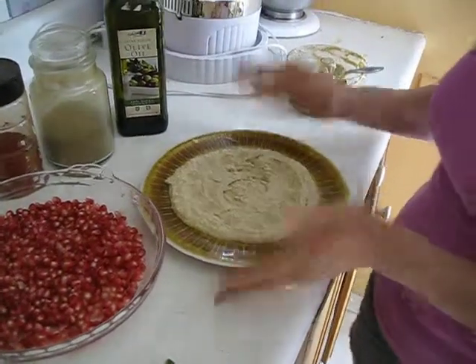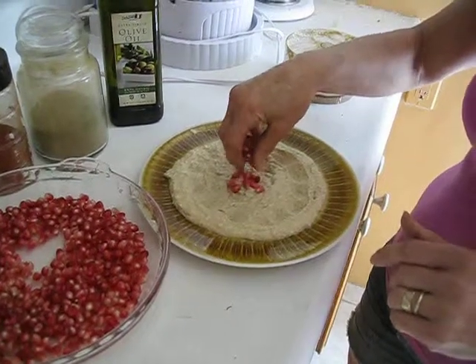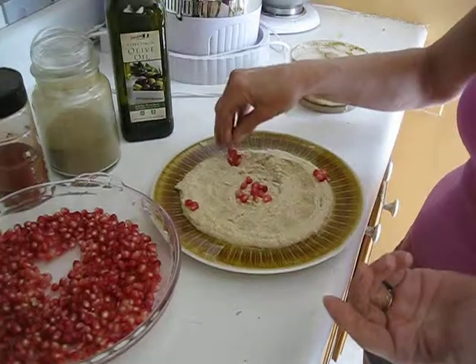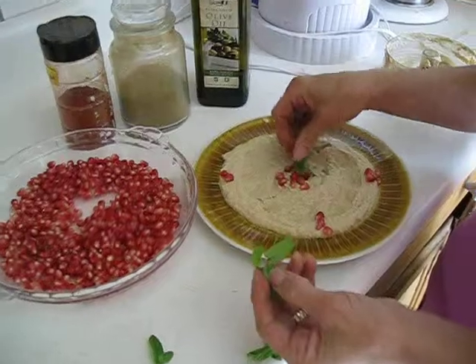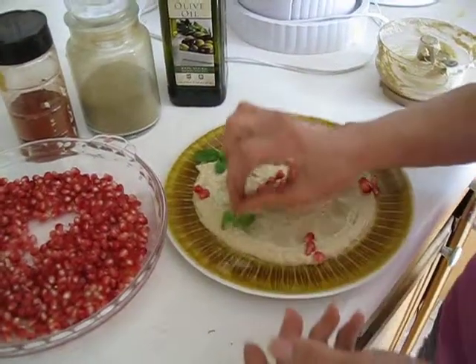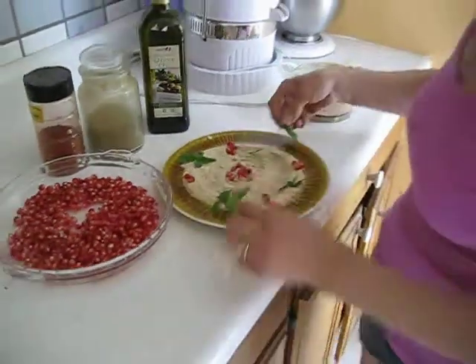Put a little bit of pomegranate in the middle — this is like the eyes. When guests see it, they'll be eager to eat it. They will enjoy it just by seeing it, and pomegranate with hummus goes very, very nicely. Then take some mint and decorate the sides like this.